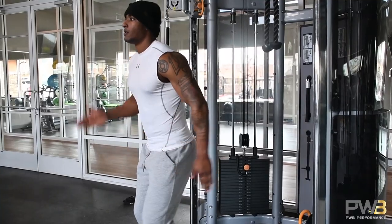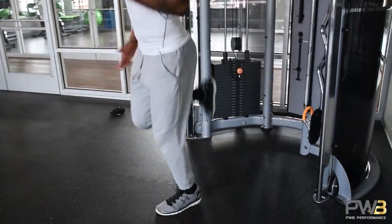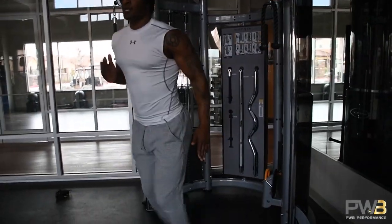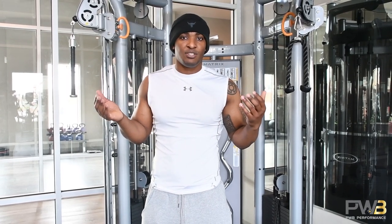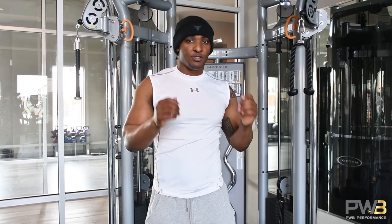When it comes to butt kickers, make sure you have a slight lean. You can stand straight up but try to have a slight lean. Make sure you move your arms — this is very important. Have your elbows close to your side and then move your arms. Do not have your foot actually hit your butt — that is terrible for the ligaments within your knees. Just go kick back naturally. Throw your foot as far back as it goes naturally, but do not have the foot hit your butt.